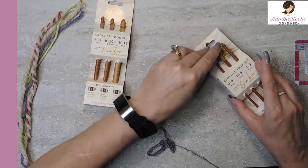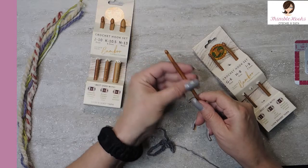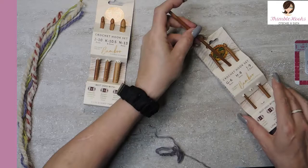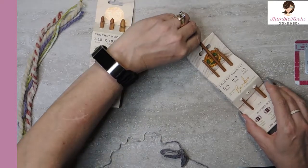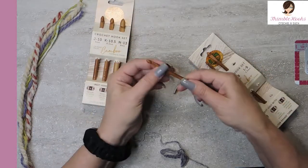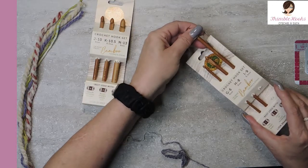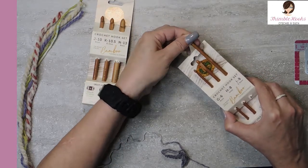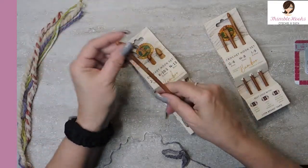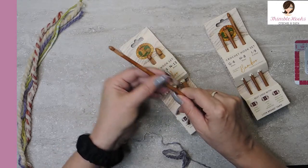I'm going to try all of these really quick. These are amazingly inexpensive — the size is carved into the bamboo, which is nice. I got these at Walmart. That whole first set seems like they're all sanded very nicely. I'm excited by that because I like bamboo hooks — they just always have snagging issues for me.